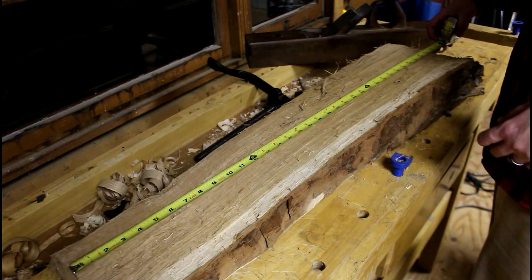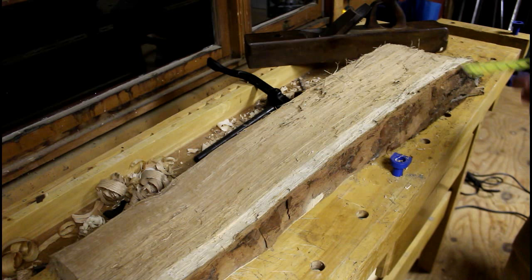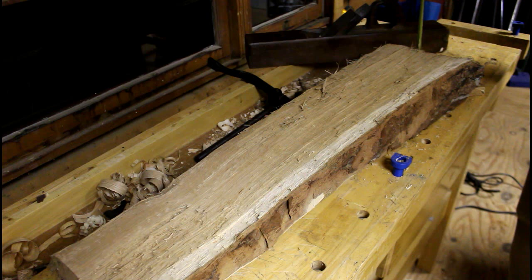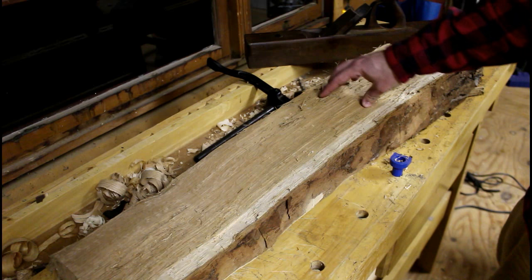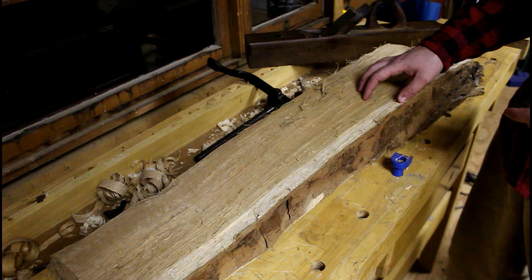This piece of white oak here is 34 inches long, 7 or 8 inches wide at its widest point, and about 12 quarters thick — which is 3 inches. A lot of traditional woodworkers call these bolts — B-O-L-T-S — it's a bolt of timber.